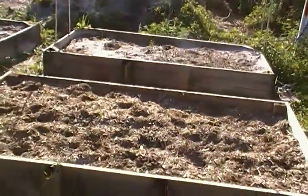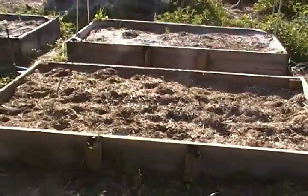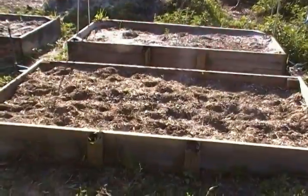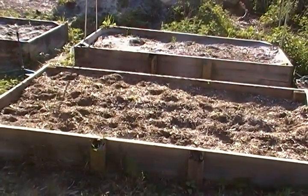Hello, my fellow preppers, this is the Homestead Prepper. What I want to show you today is our garden, and what we went with was raised beds. The reason we went with raised beds is when we get a rain shower around here, especially in the summer, it is torrential.